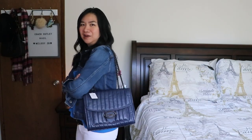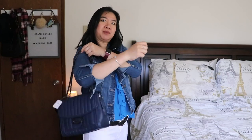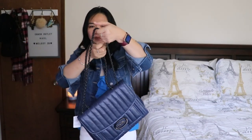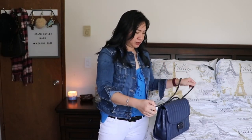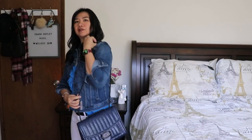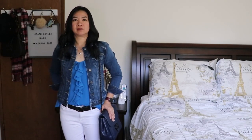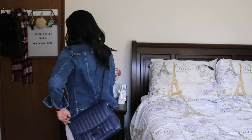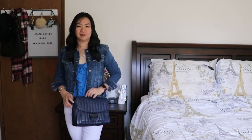Here it is, let's do a try-on. I like this color — I might end up returning the black one. What do you think, guys? Should I keep the black one, or keep them both? Let's do a crossbody. The leather and chain is a little hard to maneuver. There you go — that's what it looks like as a shoulder bag; it sits a little below my hips. And here it is worn as a crossbody.